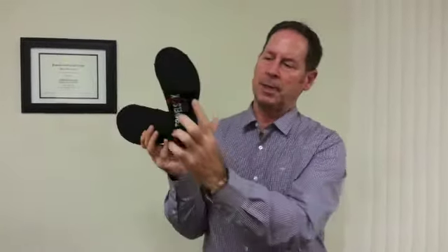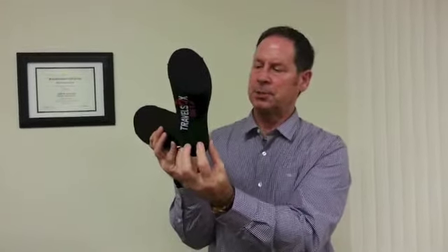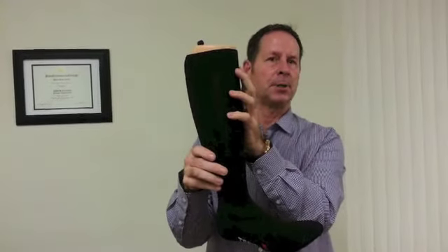On the ball of the foot, that's going to help with plantar fasciitis, any heel or blister issues. On the ankle, that's going to help with shin splints, and Dr. Oz did a feature on varicose veins.